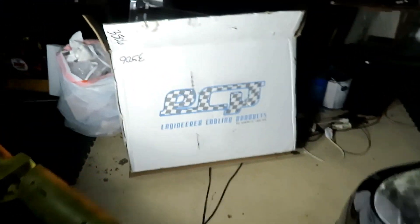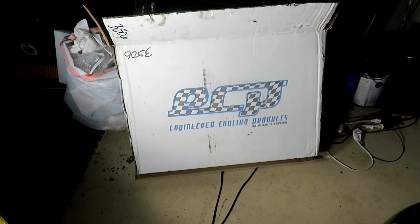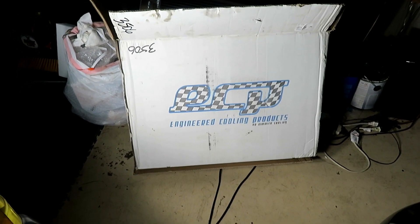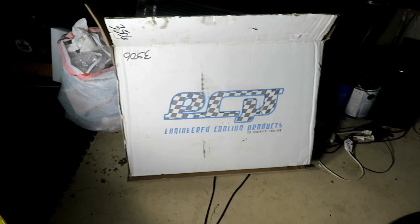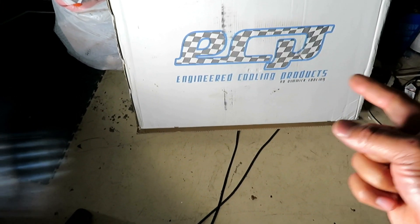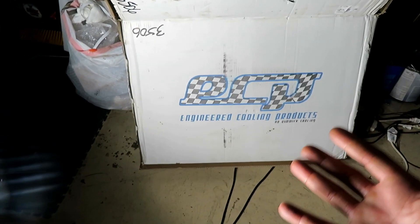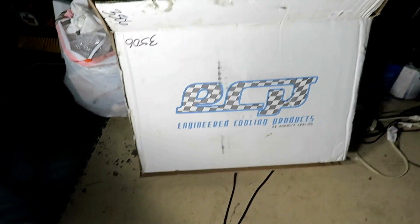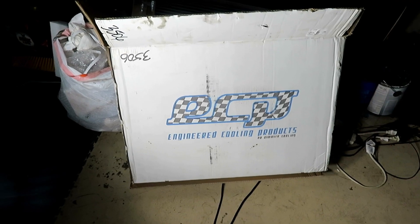So what I got here is a new radiator. Everyone knows you can upgrade your stock radiator, which is a single row and costs about $110. You could upgrade it to something like a DeWitt's, B-Cool, or Mishimoto — they cost about $600 to $800 just to get a two-core radiator. What I got here is a different radiator from a company called Engineered Cooling Products, specially built for the Corvette. This cost about $260 to $280 shipped to my door — twice as much as a stock radiator but a lot cheaper than a DeWitt's.